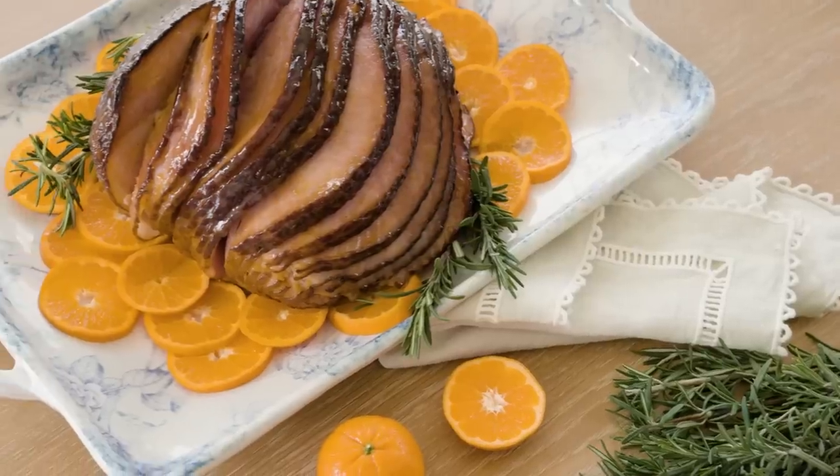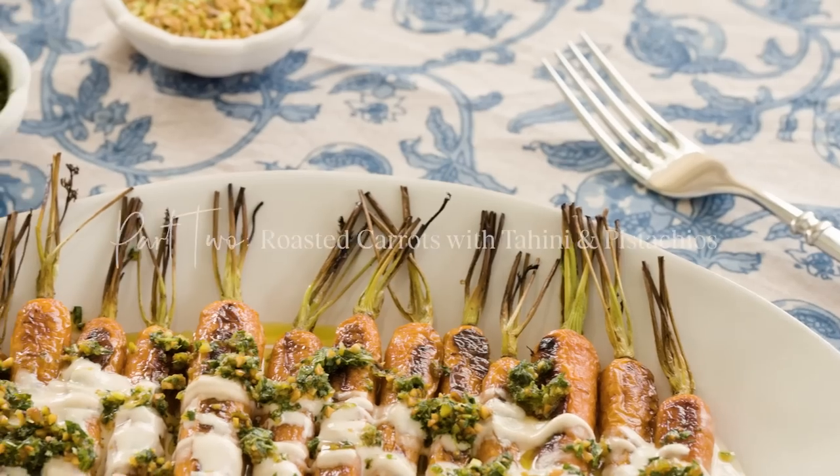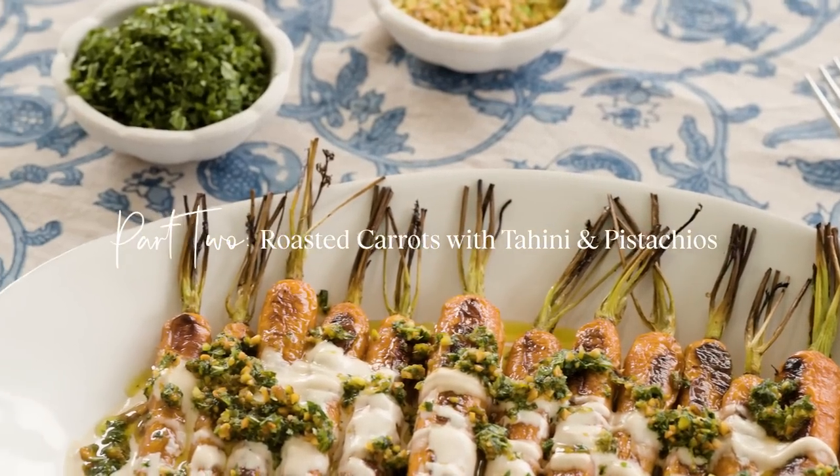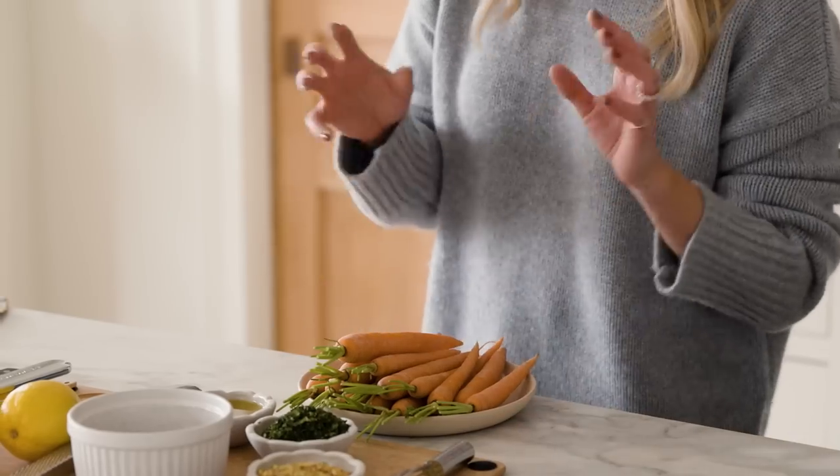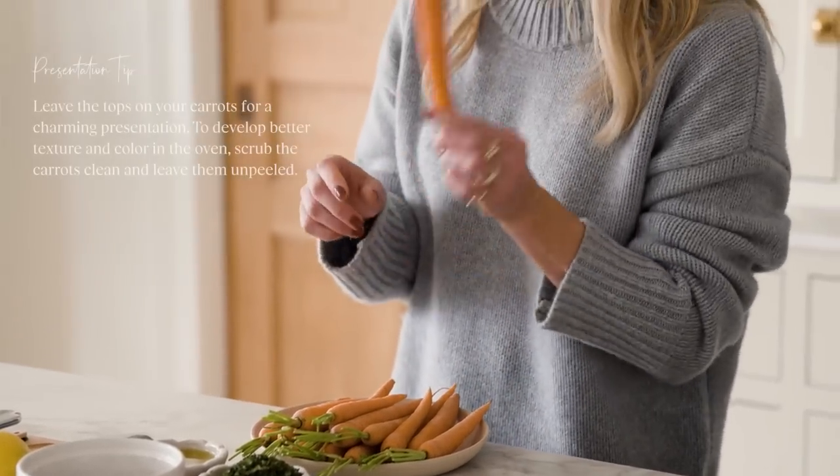We are sharing a full Easter menu on studiomcgee.com. Now I'm going to show how to make roasted carrots with tahini and pistachios. We're going to roast the carrots, and while those are roasting we're going to make a tahini sauce and then a mint and pistachio gremolata — a gremolata is an Italian garnish — and we're going to do our own spin on it. I've got my carrots scrubbed clean.